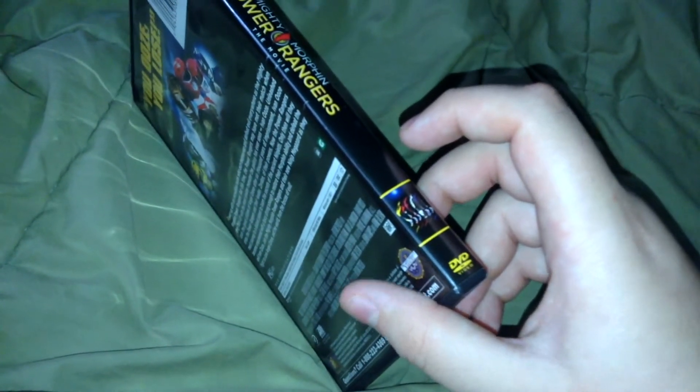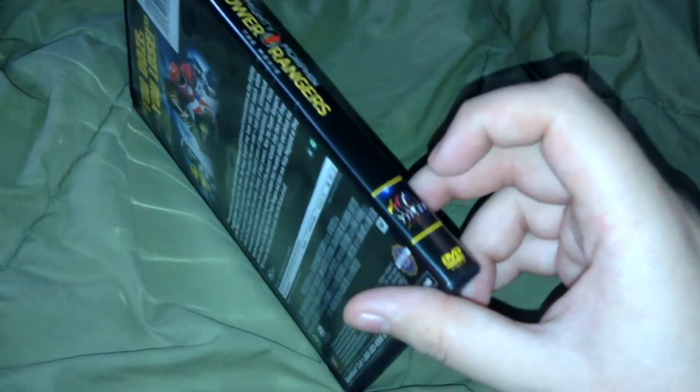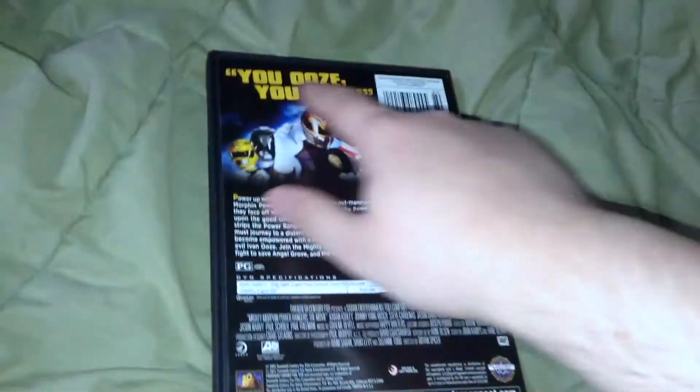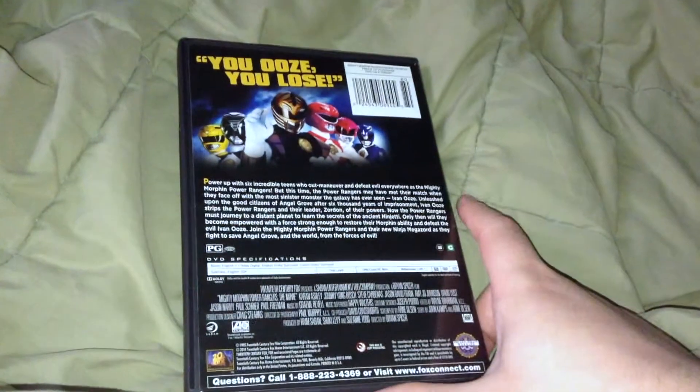I don't know if the Nostalgia Critic's review really holds up at all, but whatever. So then there's a Rangers picture right there. 'You ooze, you lose.' That sounds dirty.